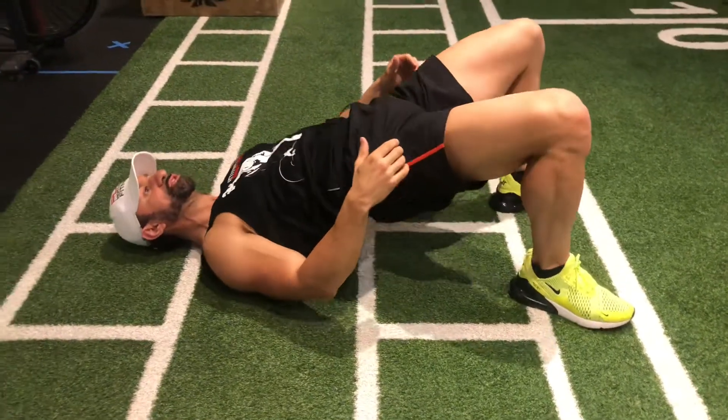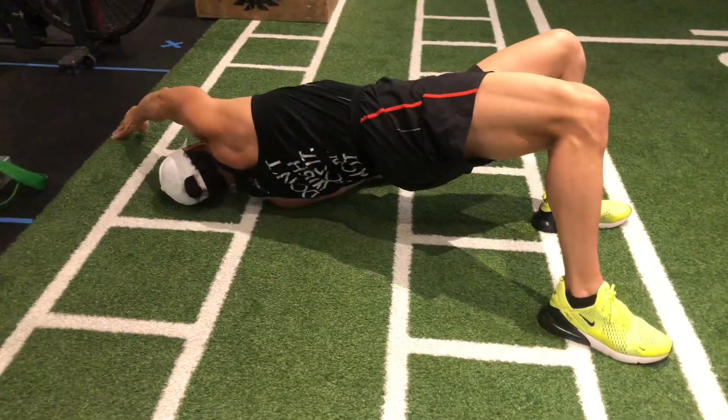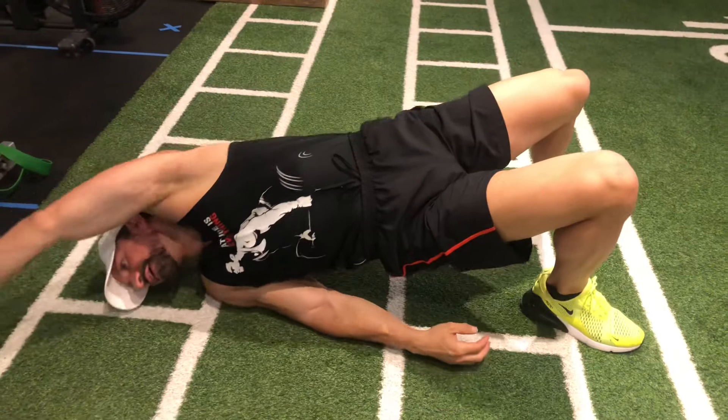So lying on your back, you're gonna thrust your hips up and from this position drive your hand as far as you can over your head and touch the floor, then come back down. So hip hinge up, come across and touch.